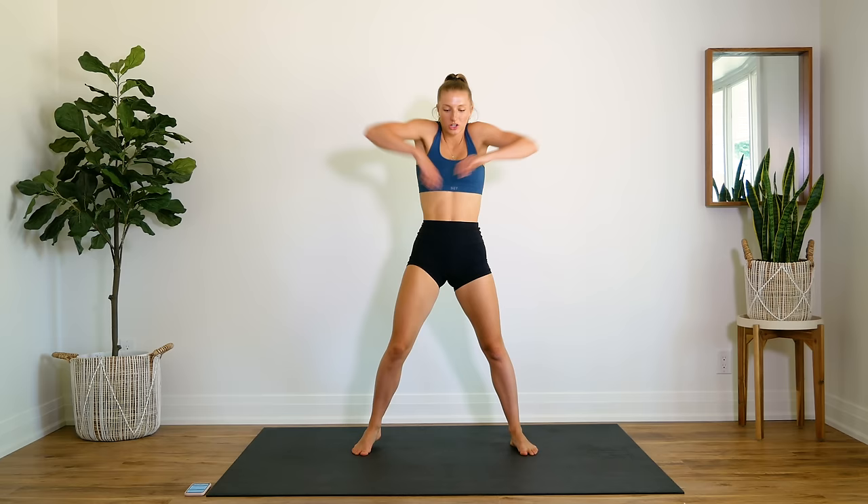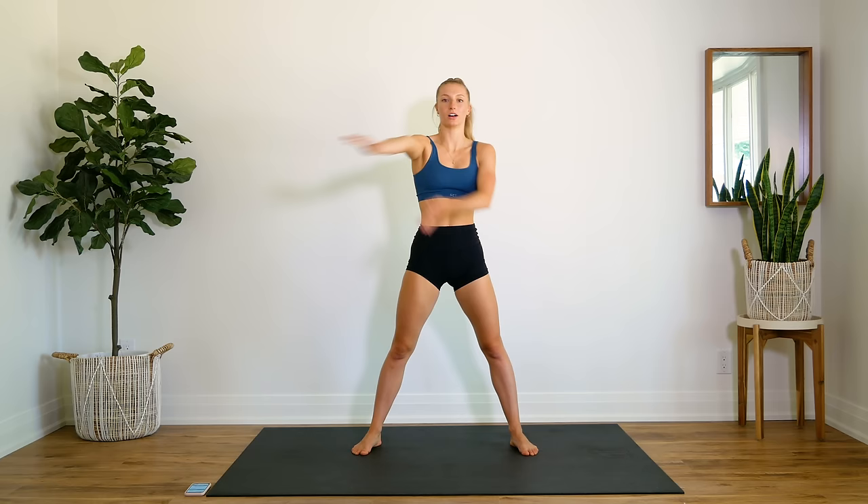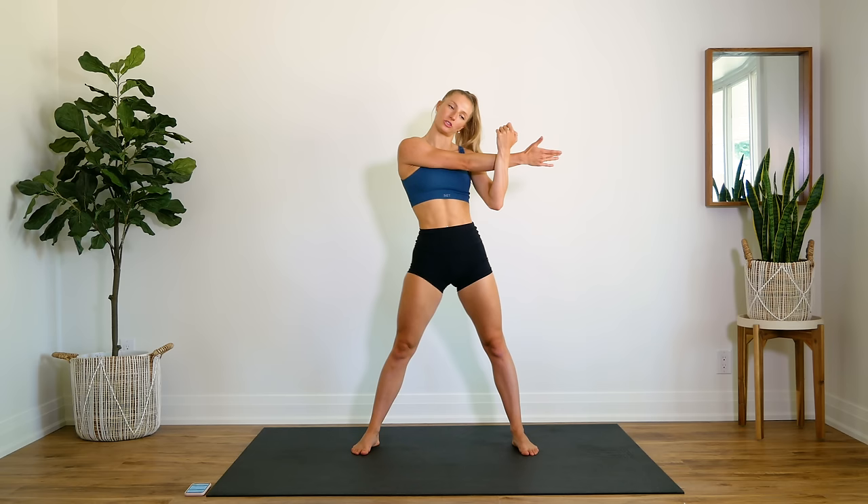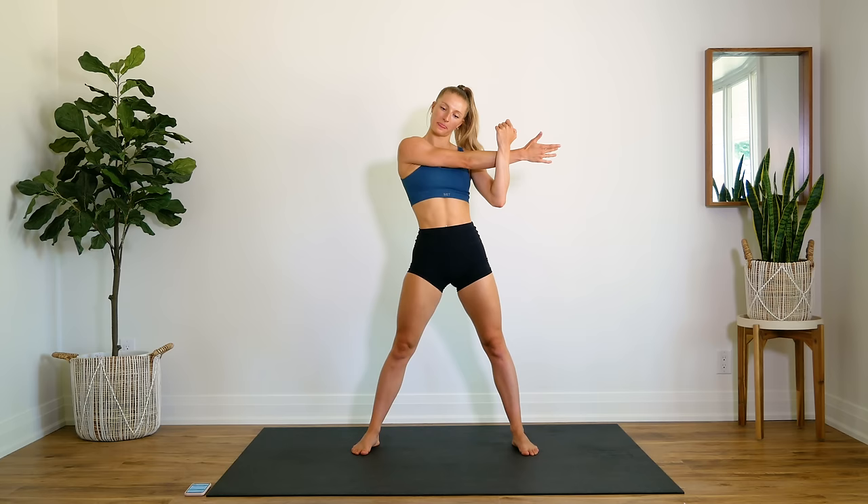Alright, nice big shoulder rolls here. Bring your right arm across and press that shoulder down — you guys know the drill with this one. Really press that right shoulder down; you can lean your head to the left and that will increase the stretch in your neck as well.